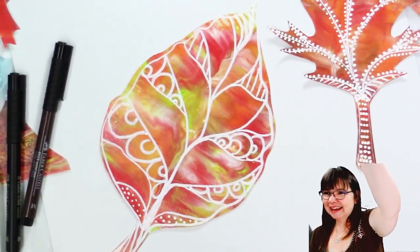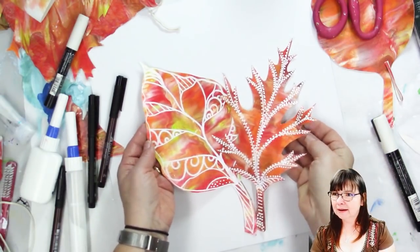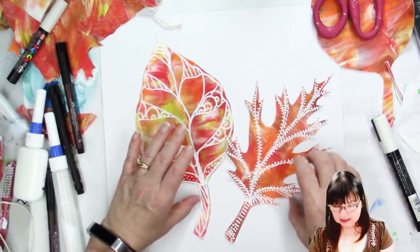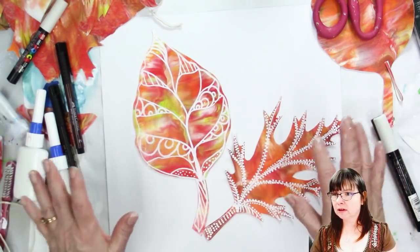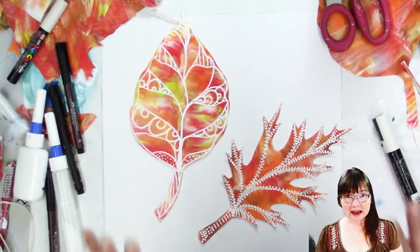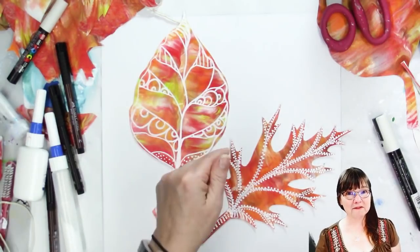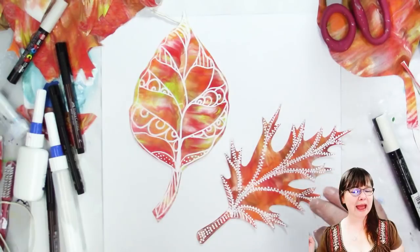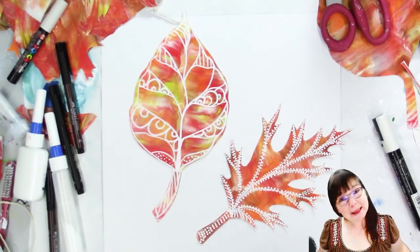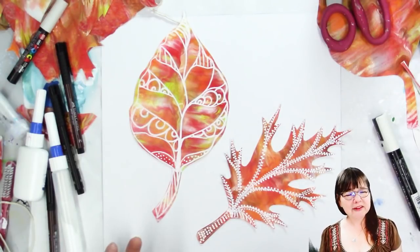That's pretty. I hope you enjoyed that - quick little doodle. Now see how these look together - that is so pretty. You could lay these out. Wouldn't that be pretty on a harvest table with a whole bunch of doodled leaves, just scattered along a white tablecloth? I have so much fun doing this. I hope you did too. Please check out more of my videos with all kinds of different pouring and doodling and crafts projects. Let me know in the comments if there's anything that you really want to see being done that you haven't seen being done.